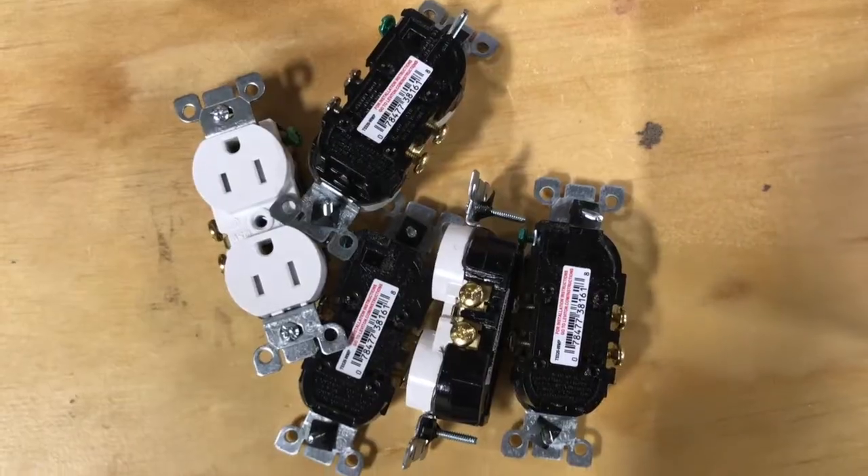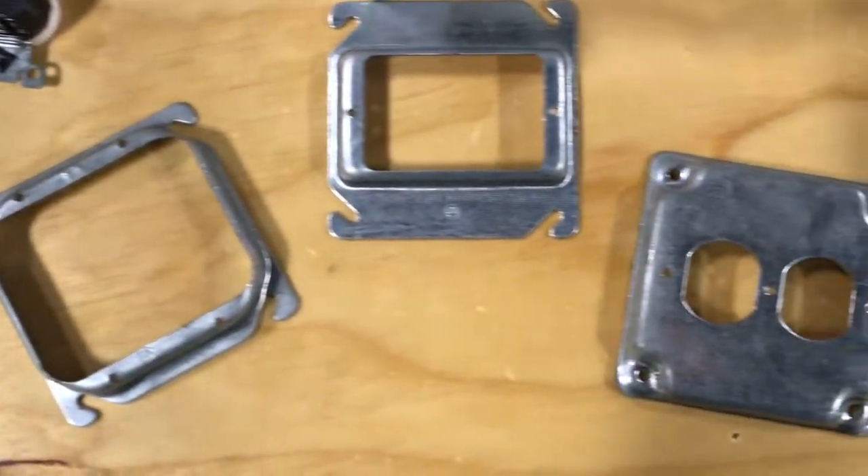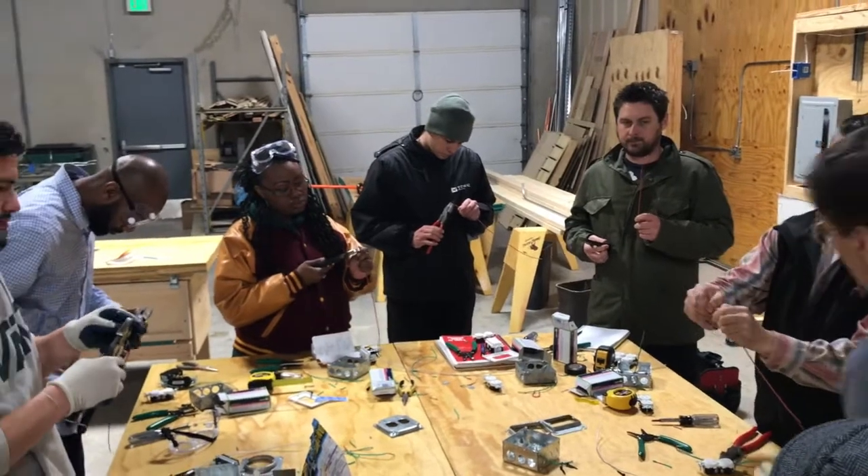Our curriculum covers, starting with electrical safety and OSHA 10 — the graduates leave with an OSHA 10 card. It then moves into hand tools and power tools, with a real emphasis on the electrical industry. From there it gets right into the meat and potatoes of what they're learning.